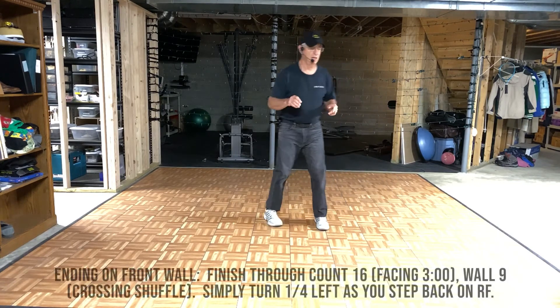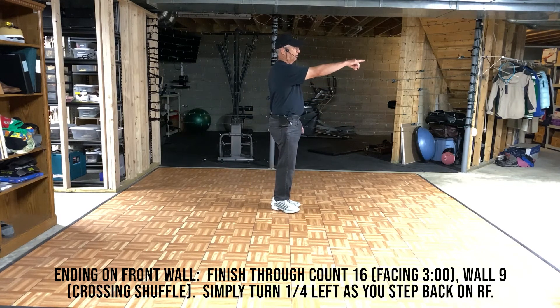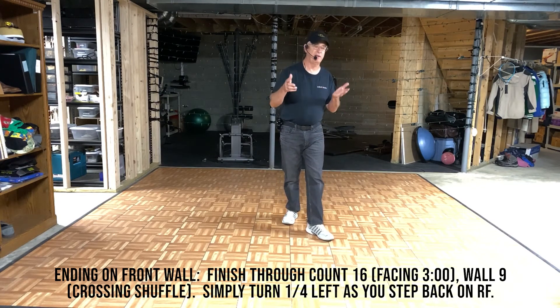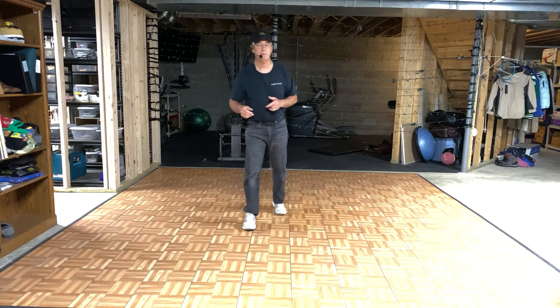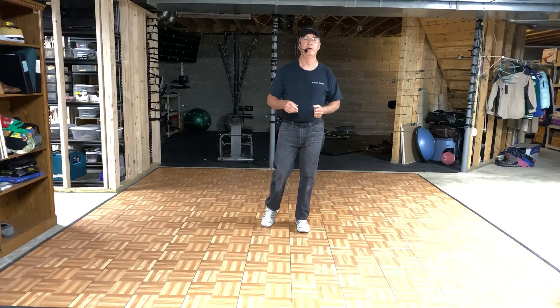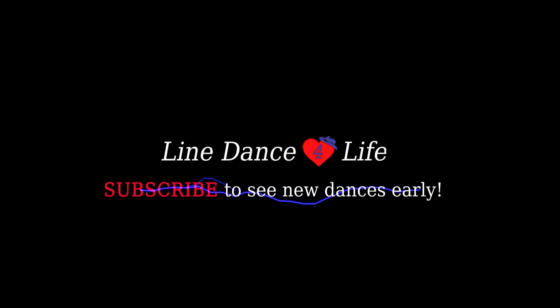The dance will end at count 17 of wall 9. At that point, we'll be doing a crossing shuffle facing 3 o'clock — 5, 7 and 8. All you need to do at that point is step back while turning a corner left. Done. If you'd like to see the dance set to music, take a look at the demo we've published as well. Hope you enjoyed it. Thanks for listening. See you next time.